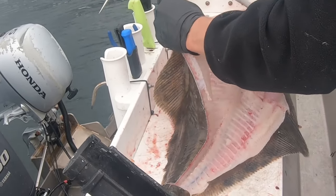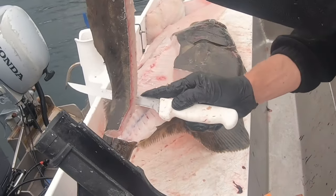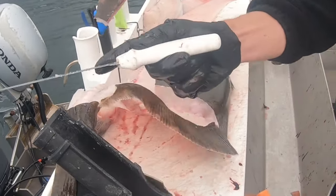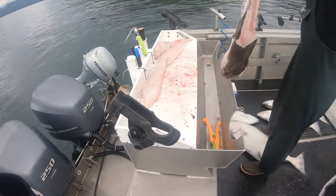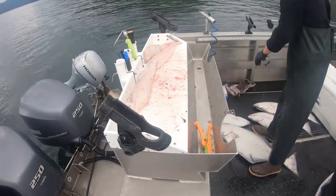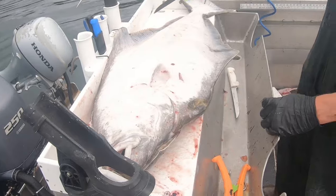You got all the meat off — you really aren't wasting anything. You get a really good retention rate on halibut. We have to keep this carcass with us — we're not allowed to throw it out until after we've given the meat to people. That's halibut number one.